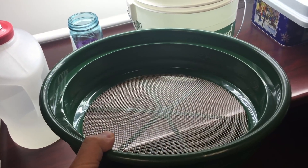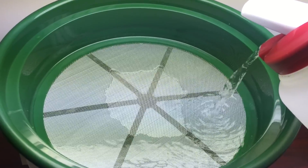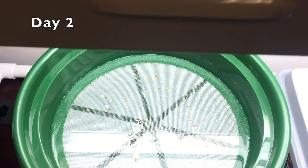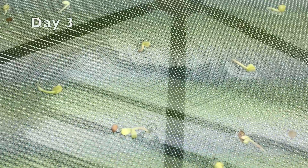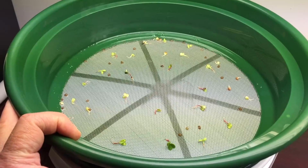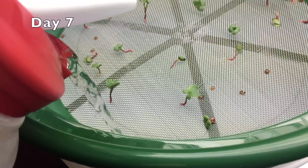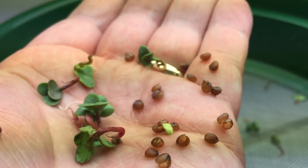The holes in this mining screen are just over a millimeter in size. Time to clean up and add some fertilizer.